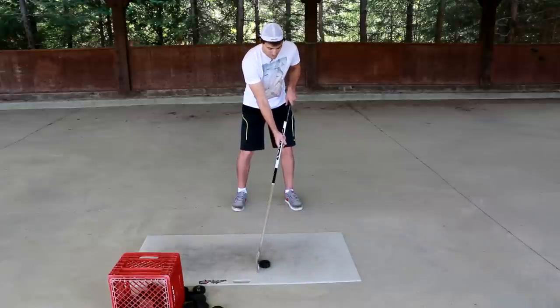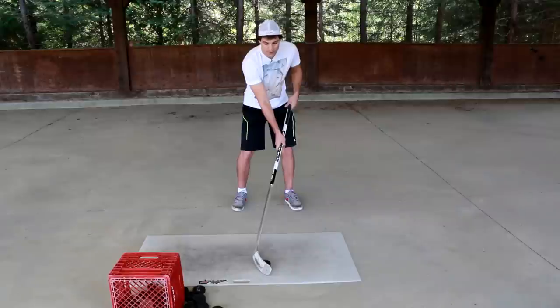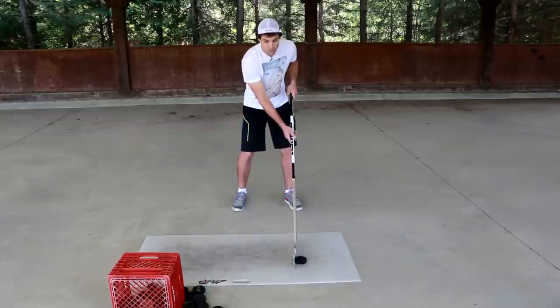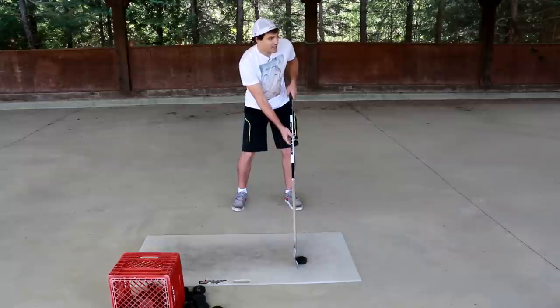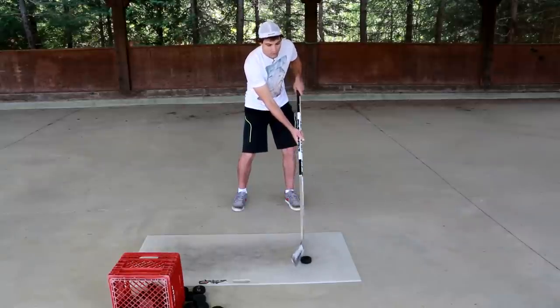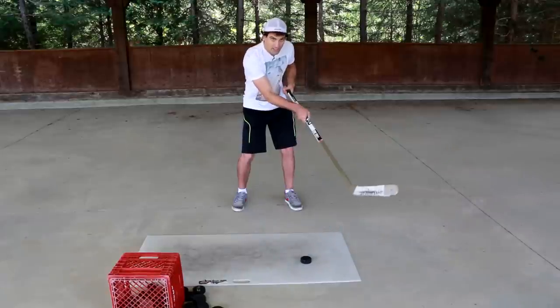You want to start by cupping the puck, so basically your wrists are gonna be rolled over a little bit. Throughout the shot you're gonna naturally open up your wrists just a little bit, and that's opening up the blade. By opening up the blade you're getting the puck on the blade of the stick and that allows you to lift the puck off the ice. Now when you're finishing the shot you want to quickly roll your wrists over and that's gonna close the blade again.